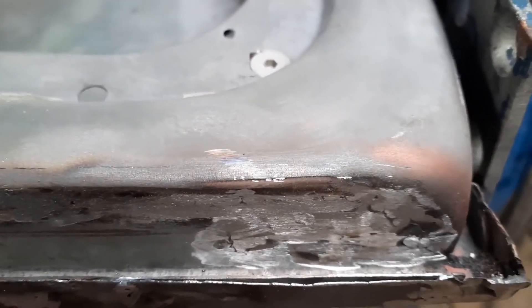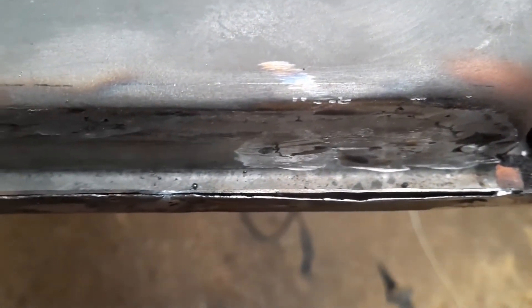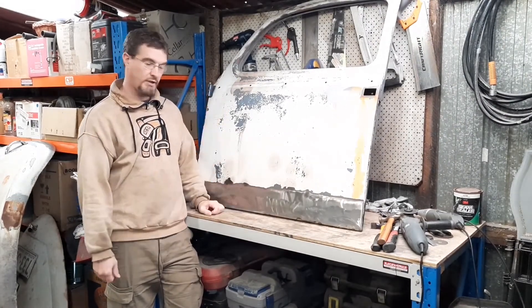That raised area is just where the three plug welds are for the inner strengthener for the hinge — I'll probably panel beat that flat. That's the only area I might add another plug weld to. Turned out pretty darn good. Almost ready for paint. One repaired door — pretty happy with how that came out.